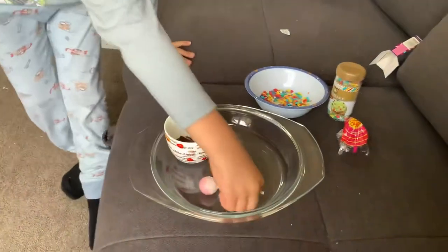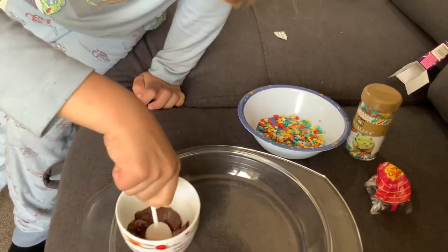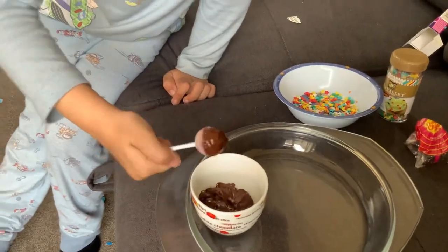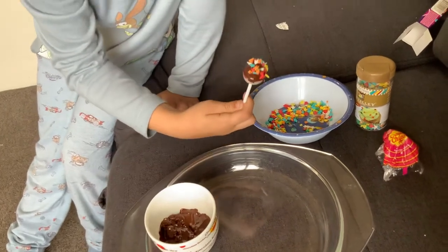Let's do it. Take your lollipop. Dip it in chocolate. Roll it all around — try and get chocolate all the way around it. Try and get chocolate on the bottom sides as well. Tilt it on an angle. Dip it in sprinkles.